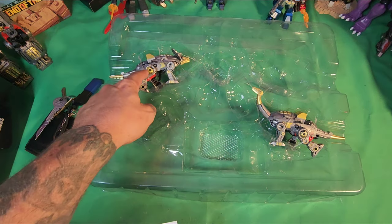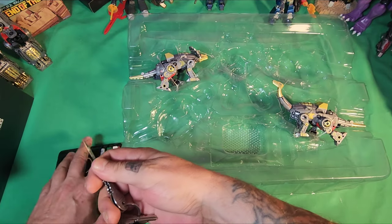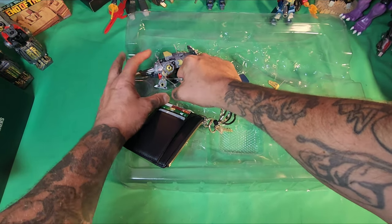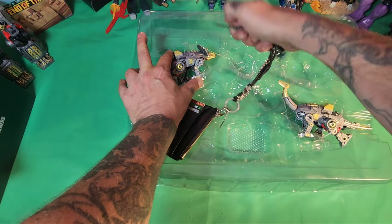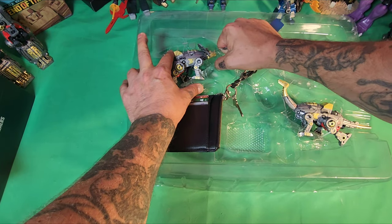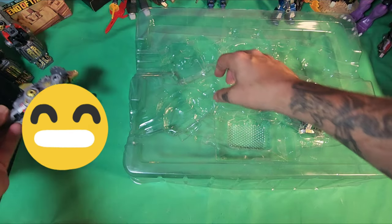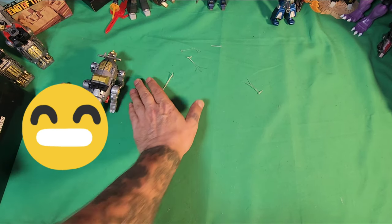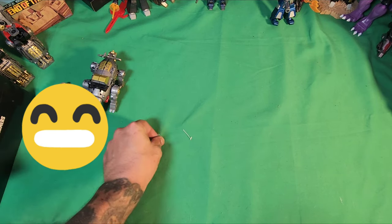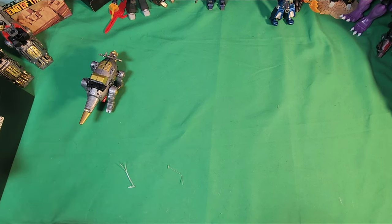I'm pretty sure it'll be this triceratops guy, so let's cut him out of the package. Got him out — let's quickly clean up our mess here.